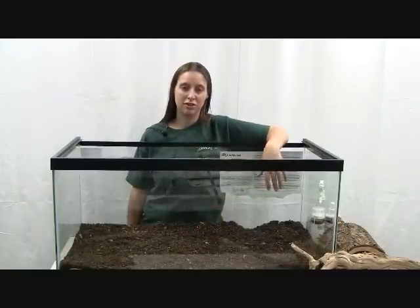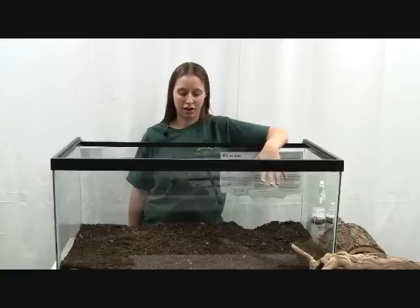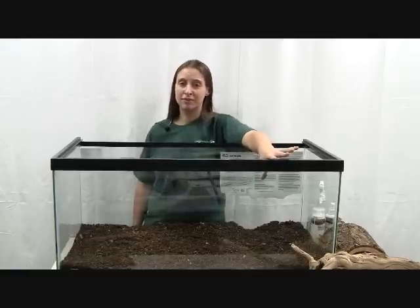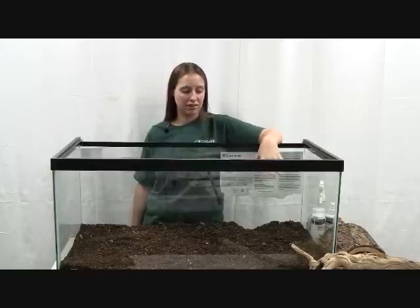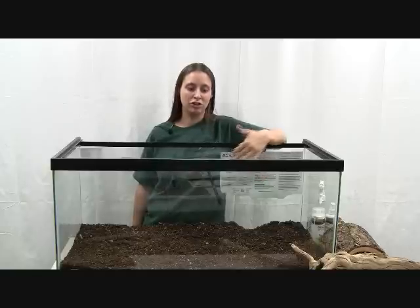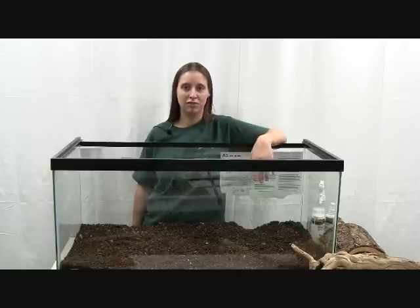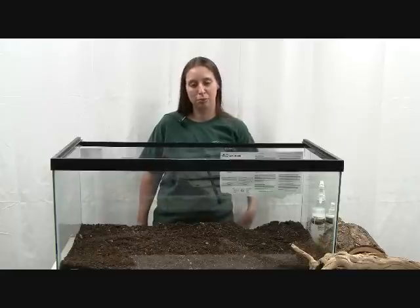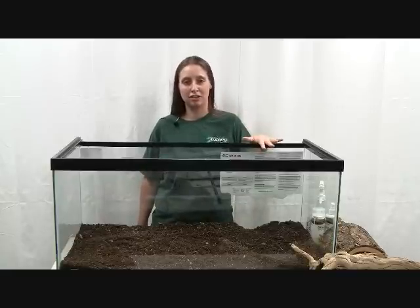You can also let it dry out for snakes that need a drier climate. This is a 40 breeder Zilla tank, so it is a good size for an adult ball python, a couple of snakes, or a juvenile. But a lot of species like your red-tailed boas will outgrow this enclosure and need something larger.